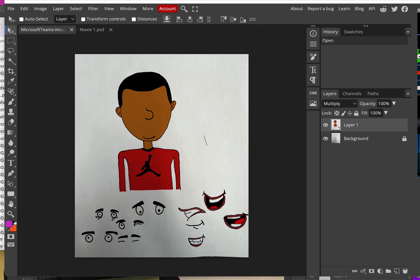At this point we have our character with all the variations on the eyes and the mouth done, we've colored it, and we're in Photoshop. The next thing we have to do is prep this for animating.